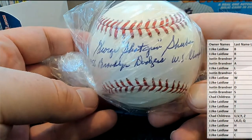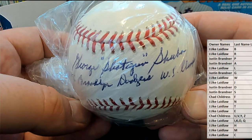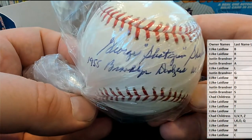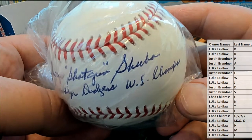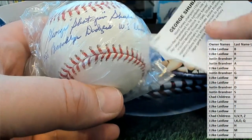Oh man, this got something crazy on it. Okay, let's see — George. Shotgun! 1955 Brooklyn Dodgers World Series Champs. Wow! I'm not sure of the player yet, but I know it doesn't matter. Ah yes — Shuba!